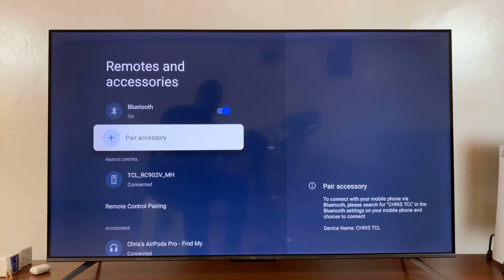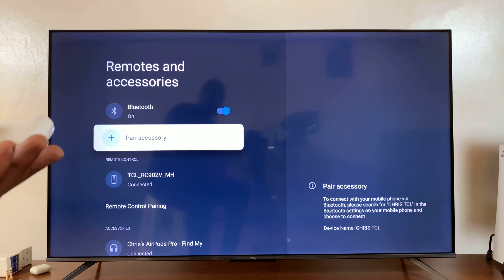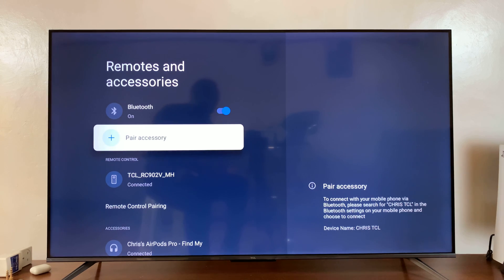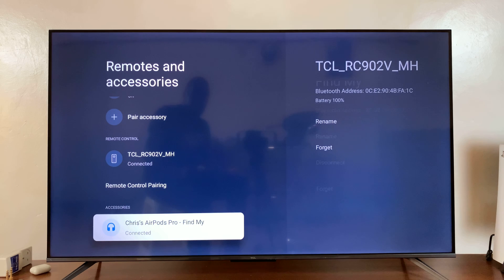You can now take them out of their pod and consume audio using AirPods on your TCL Google TV. Thanks for watching — comments and questions down below, and good luck!